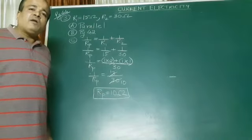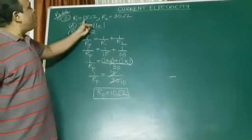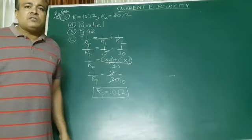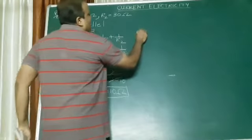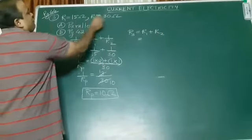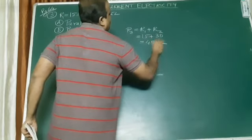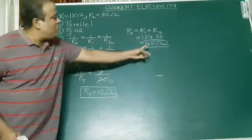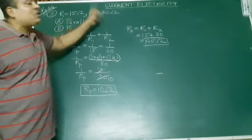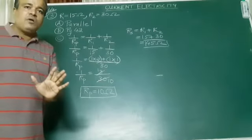So the bulbs will not get burned. But if you were to connect in series, in series what happens? It gets added: 15 plus 30 becomes 45. The total resistance becomes more than each of the individual resistances. In series, the formula is Rs equals R1 plus R2, so I get 15 plus 30 equals 45 ohms. Can you see the difference? In series, the total or net resistance will be greater than each of the two resistances. In parallel, it will be less than each of the two resistances.